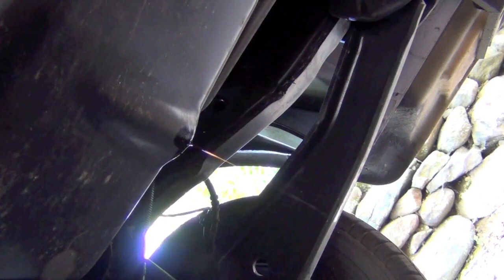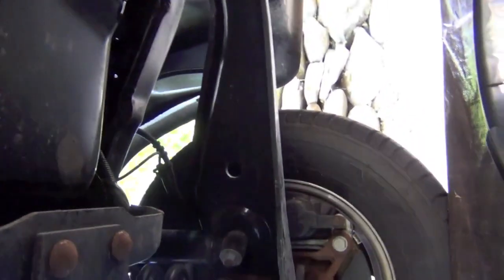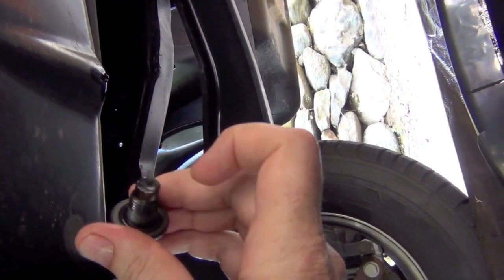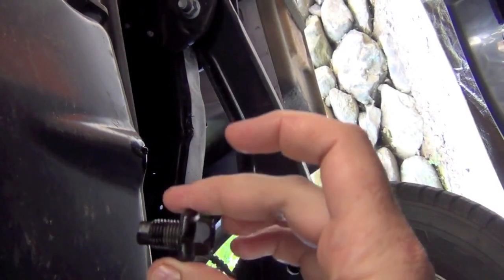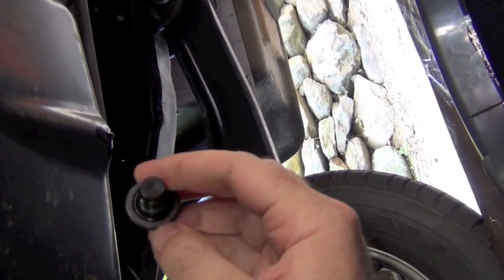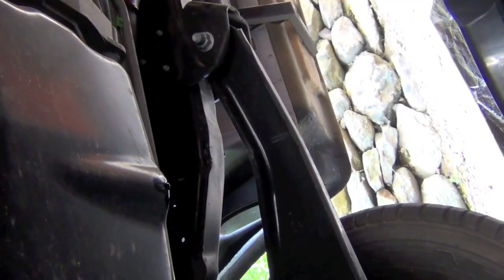Most of the oil is drained — it gets to a point where it's just dripping. You can let it drip as long as you like, even an hour if you want. Retrieve your drain plug — some drain plugs are magnetic to collect metal particles from the engine, but this one isn't, and it's pretty clean. Wipe it down and make sure there are no metal shavings or debris around the sealing edge, so it seals nice and tight without leaking.